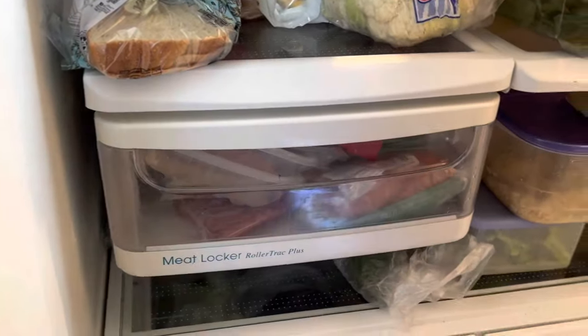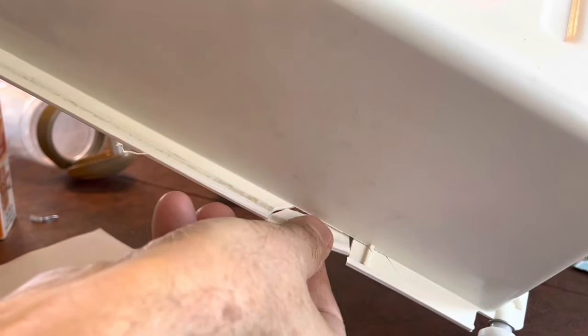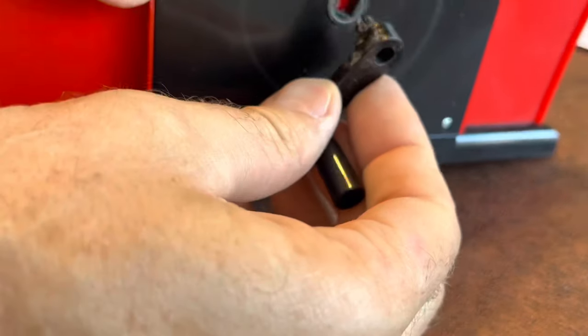The meat drawer in our refrigerator busted. And there's a little hand crank for our playing card sorter — well, darn it, it busted too.